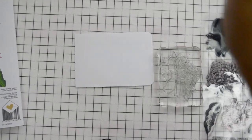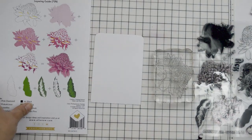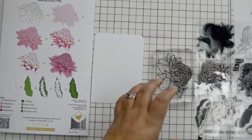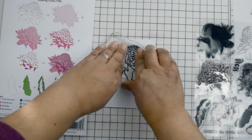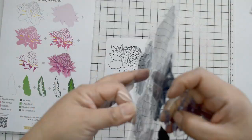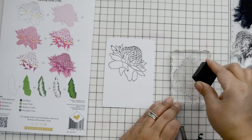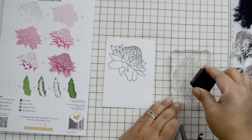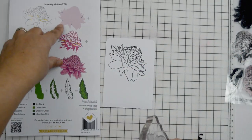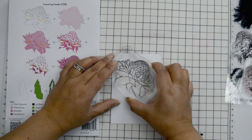For my project, you're going to see that I actually stamped the outline of the flowers using black obsidian ink, and then I did not stamp the first stamp — you know how all the stamps have a filler that completely covers the entire surface of the image? I chose to skip that because I didn't want the flowers to be that deep in color. I'm going to skip the first step after stamping the outline and continue working with the rest of the stamp images.